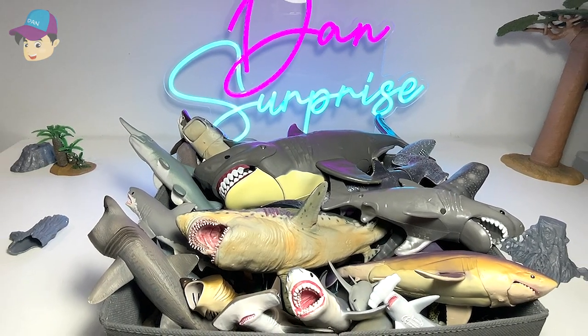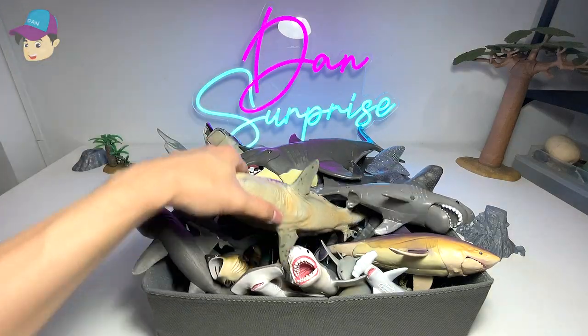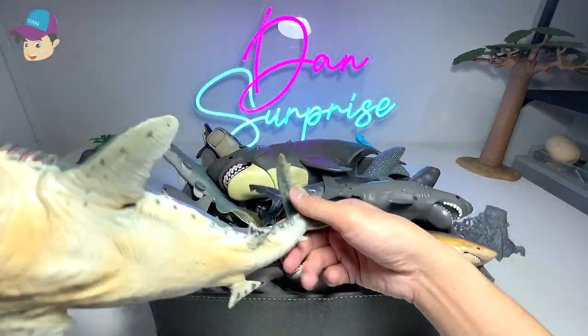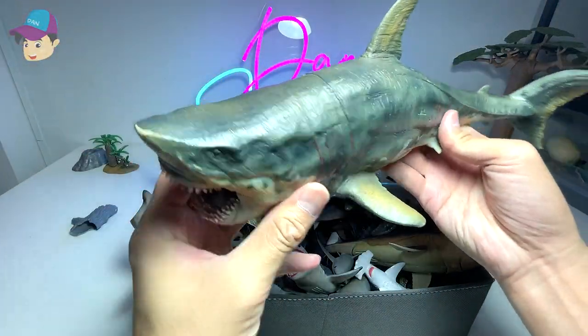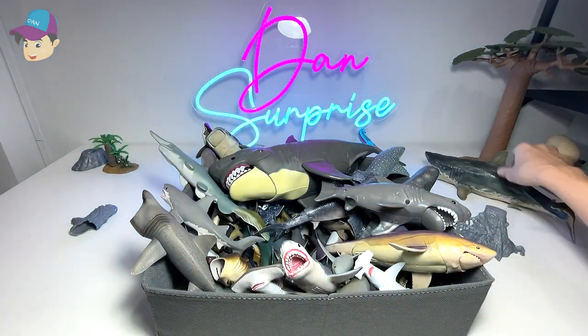Hello all Dan Safarians! Today let's take a look at my sharks collection, so let's get right into it. The first one right here is a megalodon from P&SO — it's a beautiful figure, I love this a lot.